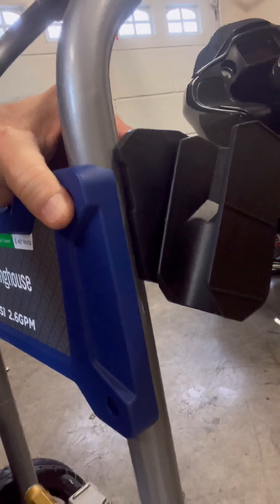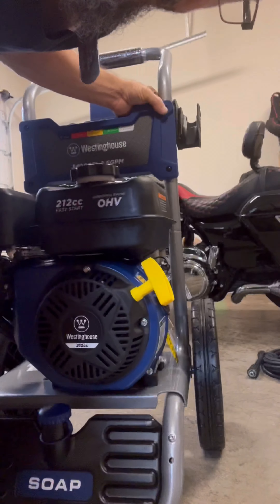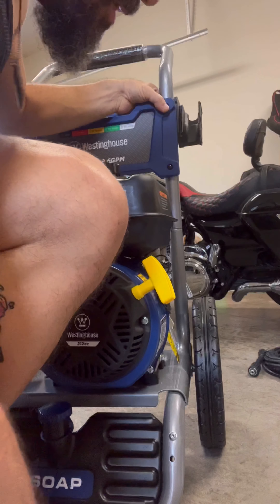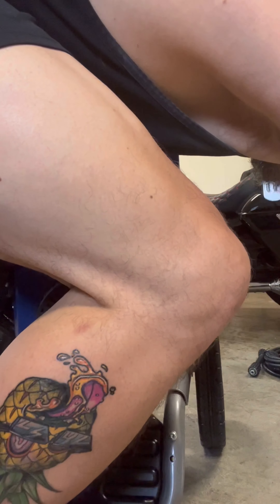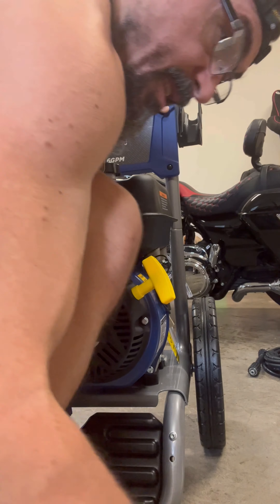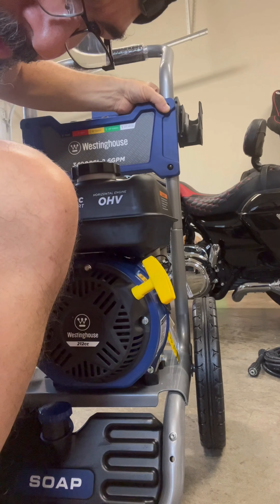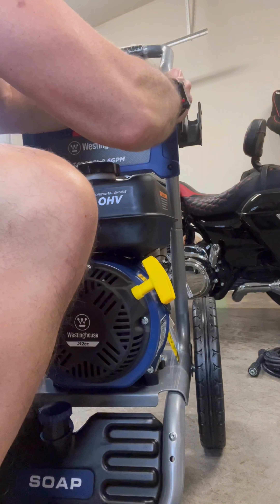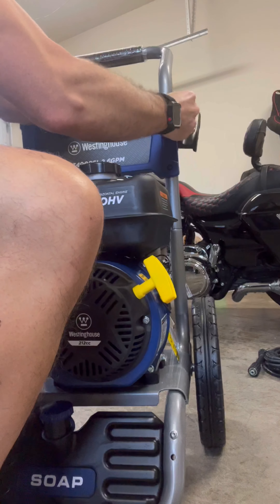I'll go ahead and tighten those up now per the instructions. I feed the screw back through the hole here and through this hole as well.